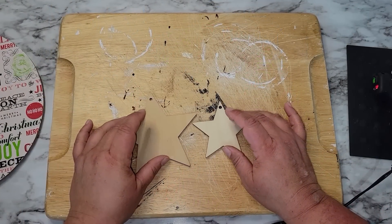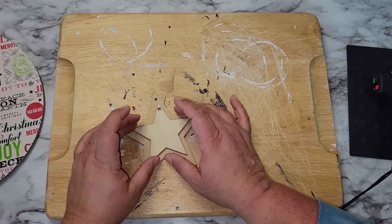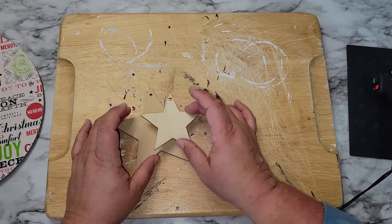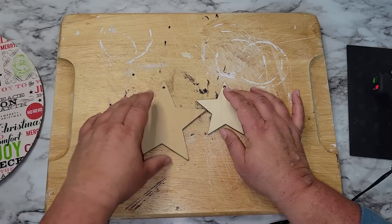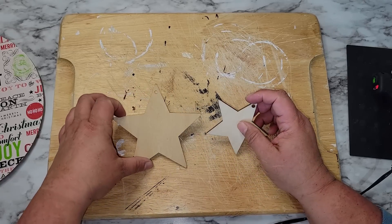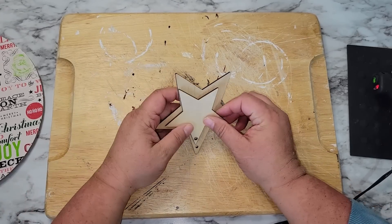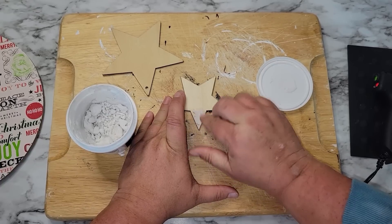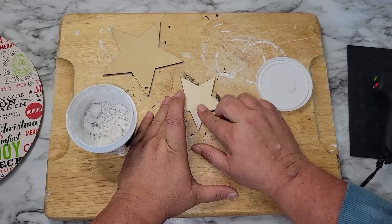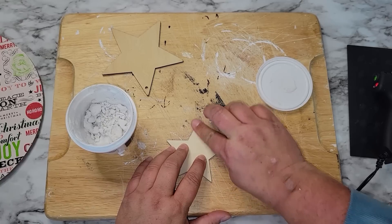You're going to need two stars — I got two different size stars, one big and one small. I got these out of a pack purchased off Amazon, which I'll link in the description box below. On the small one I want to fill in the hole with some spackling. I'm not going to fill the hole on the large one because we're actually going to need that hole. So I'm going to take some spackling and fill in the hole of the small star.